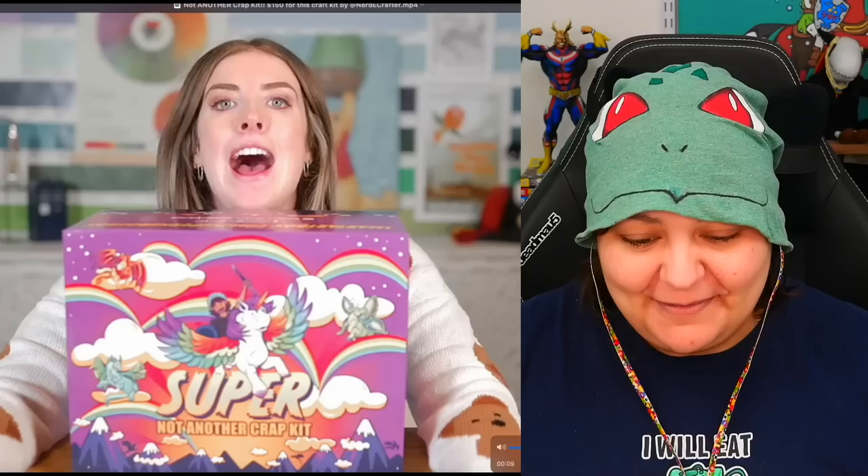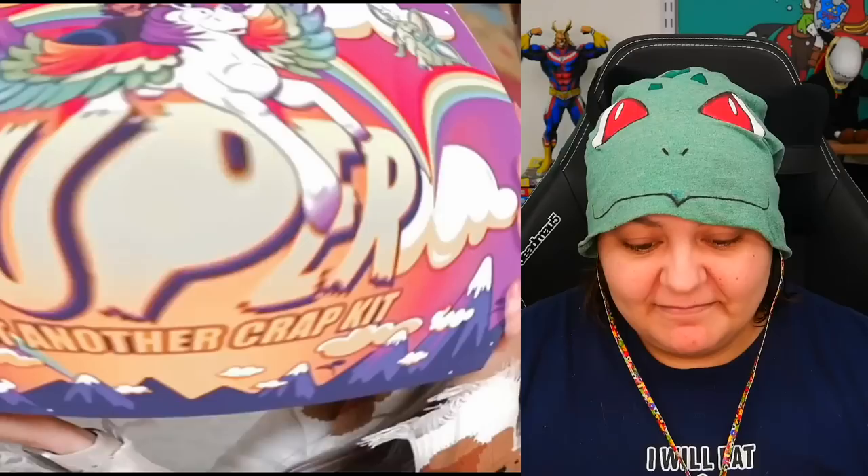Hello! How are you all doing? Today we've got the Super Not Another Craft Kit — I said 'crap kit' — by my wonderful friend Jackie, aka Nerdy Crafter. That reminds me of old videos where I put my eyeball almost into the camera lens. Let's never speak of that again, Jackie. This is so heavy. All I know is it has something to do with sculpting. Her first one was like that as well, but this one's super.